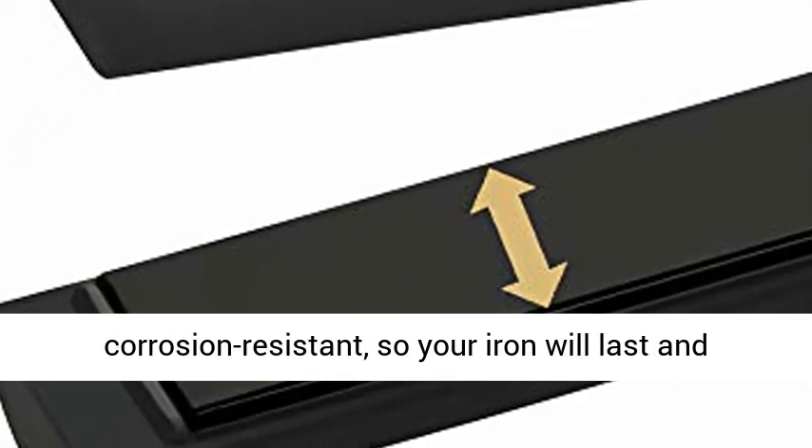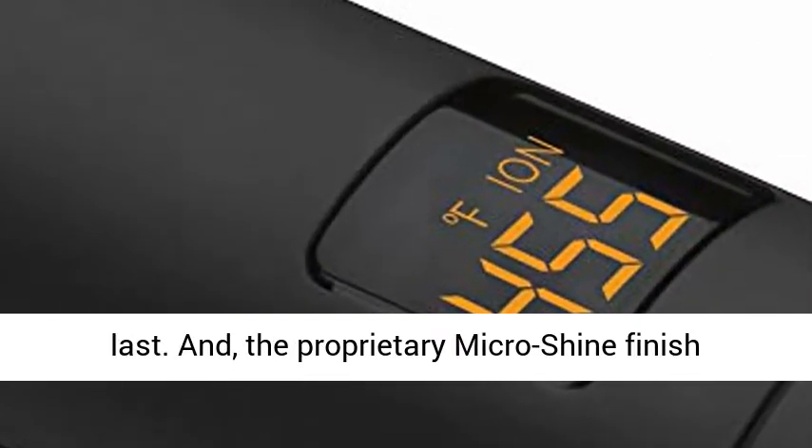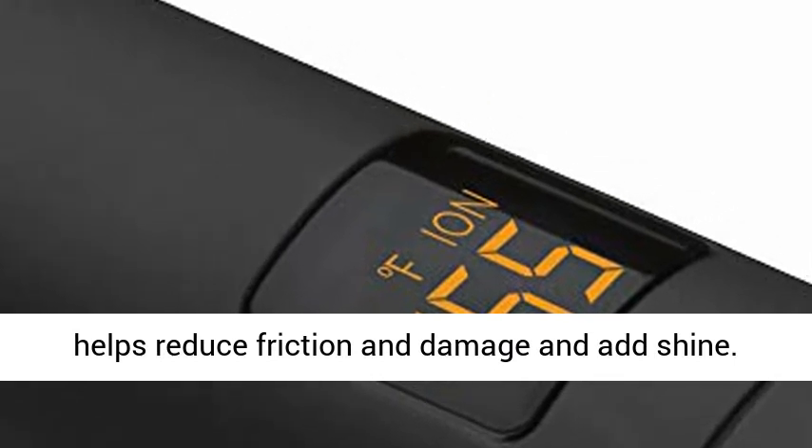What's more, the titanium is corrosion resistant, so your iron will last and last. The proprietary micro shine finish helps reduce friction and damage and add shine.